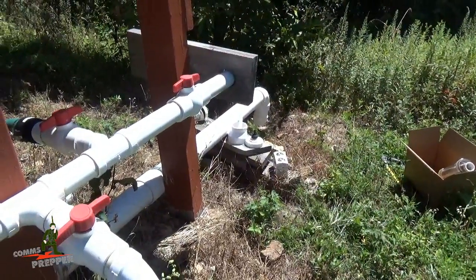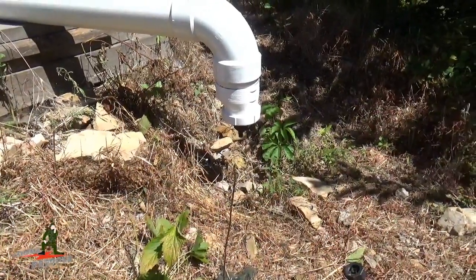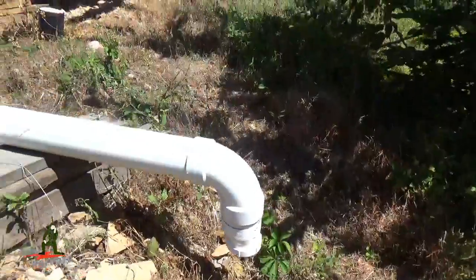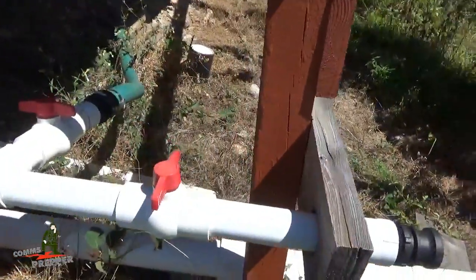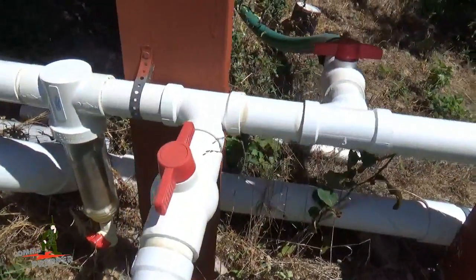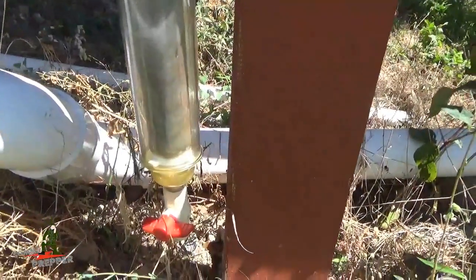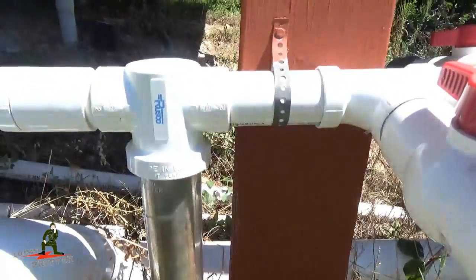Let's get this repair done and put the rainwater harvester back on line. There we have it — a new drip valve installed, we're ready to harvest rainwater. I put the filter in, we close the discharge line, close the line to the second tank, and open the line to the little tank. There's our Rusco spin-down filter, and in the bottom is a chlorine pool puck. So the next time it rains, we'll start harvesting some rainwater.